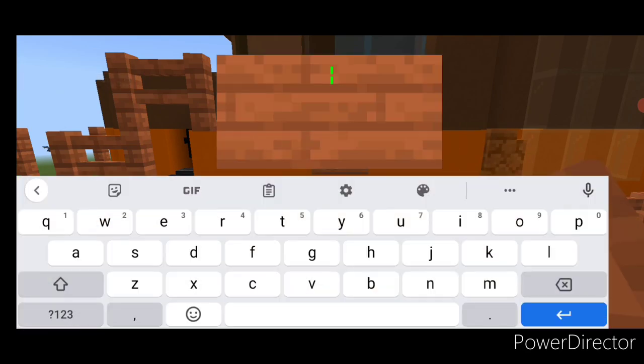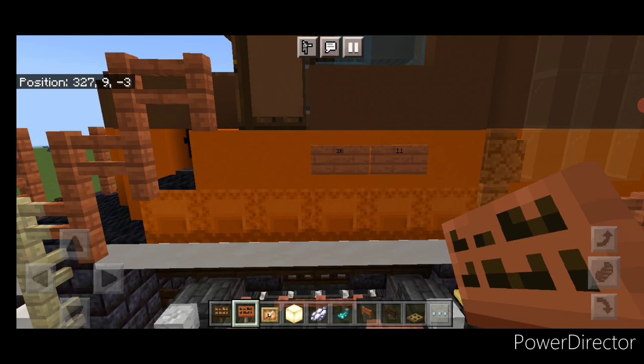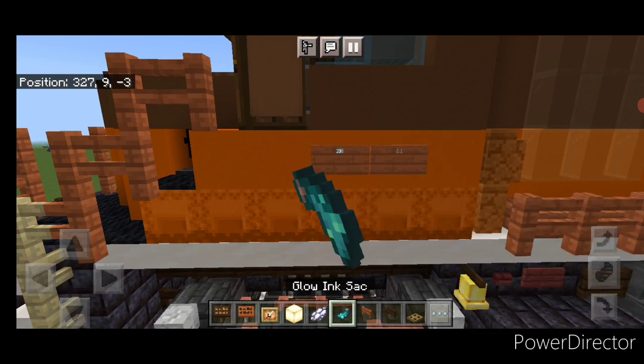Now we're going to come on this side here. Put an acacia sign right here with two zero, and then another sign with one one. Hit them both with white dye and a glow ink sac.